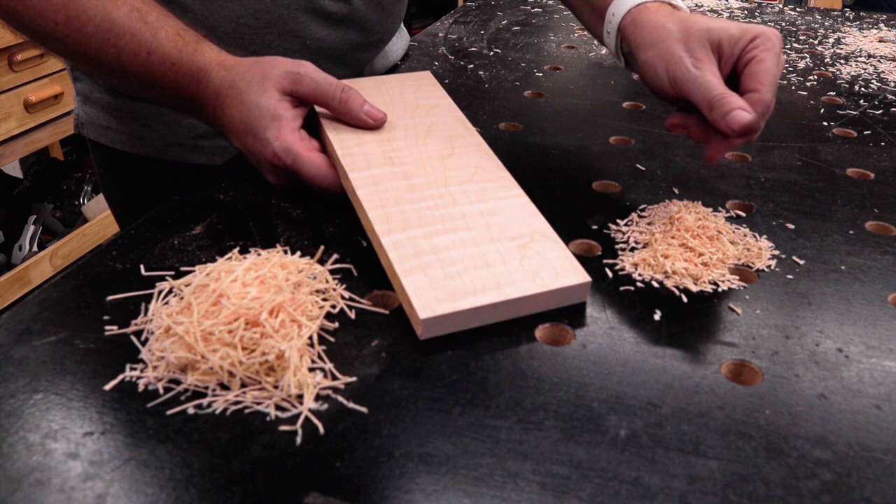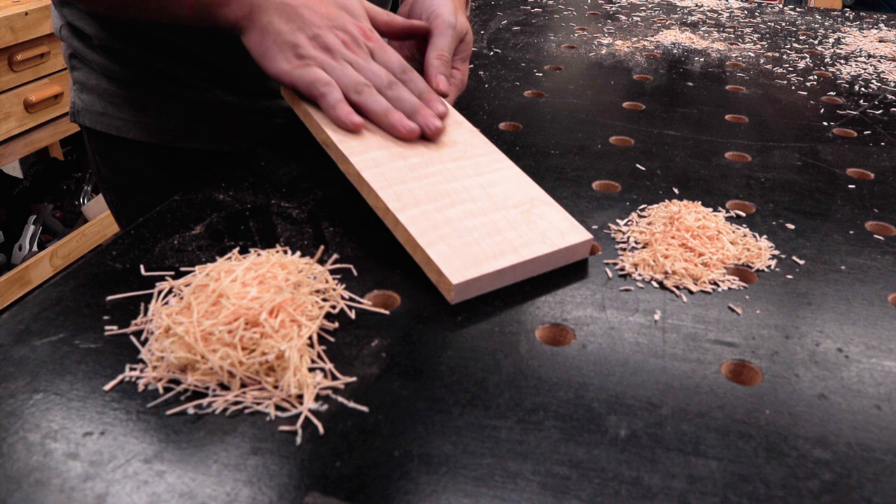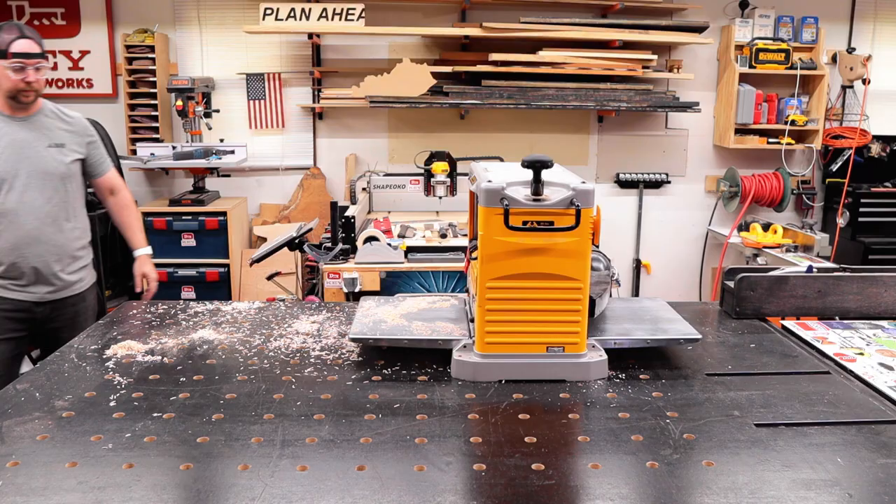Let's check out the shavings from the helical head. On the right are the new shavings and they are so much smaller — those will definitely not be getting stuck in the planer or in my dust collector. And the quality of cut from the helical head is just... man, I wish you could reach through the screen to feel this. It is like buttery smooth.